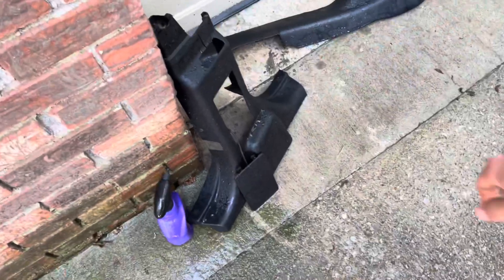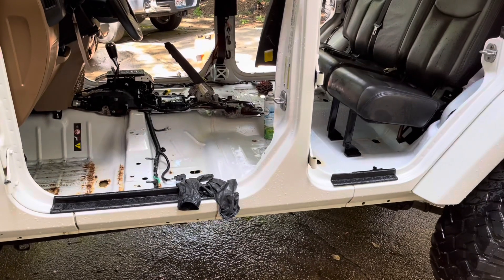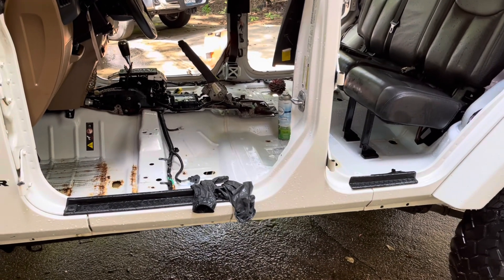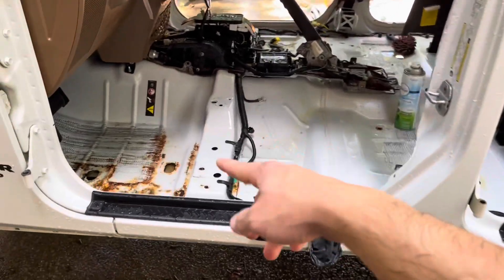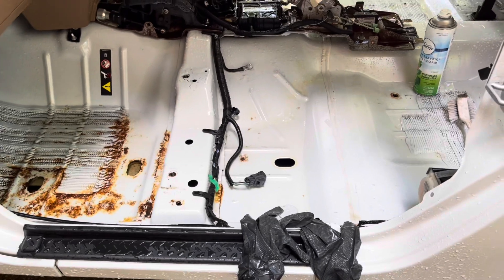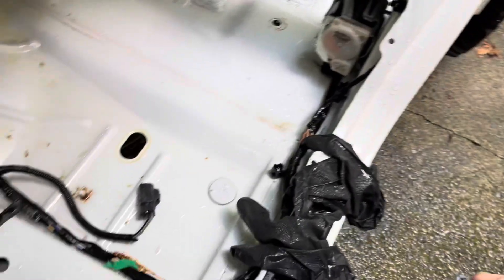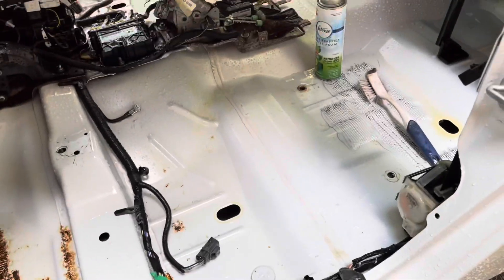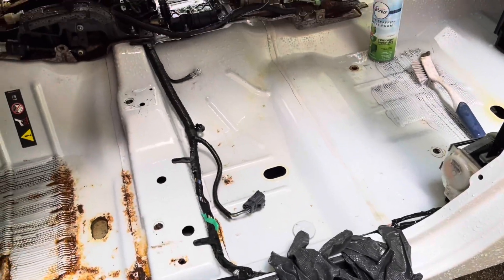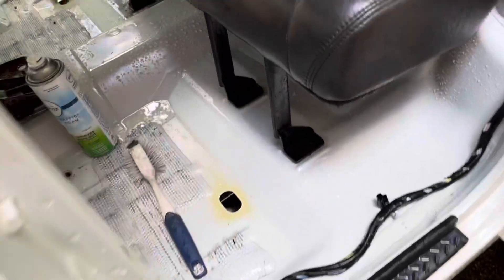I scrubbed inside of these panels — as you can see, pretty clean. Definitely got a scuff and I'm going to paint over that rust with some white spray paint for sure. Everything is out, got it all cleaned up. All that's really left is the rust spots — this is clean anyways. I haven't been able to do the passenger side yet.